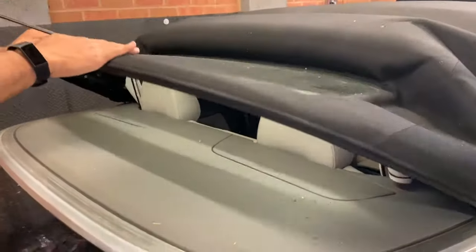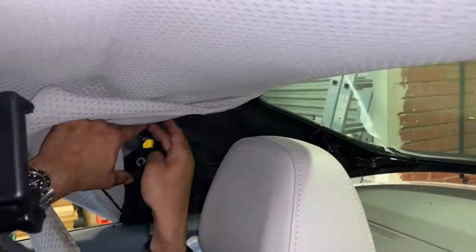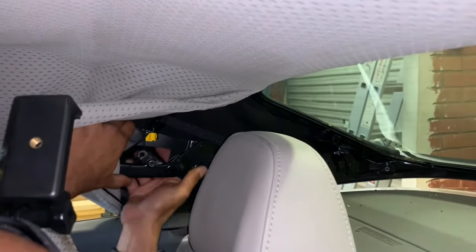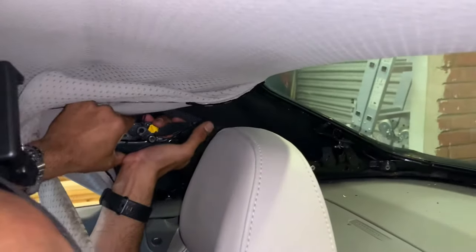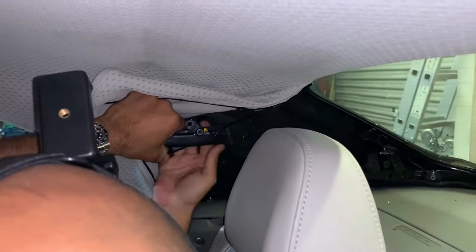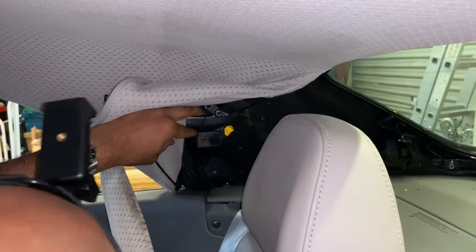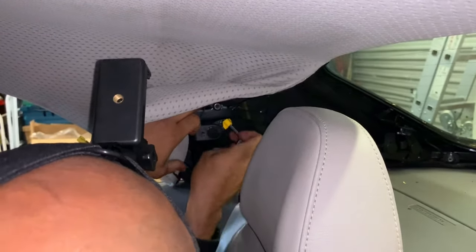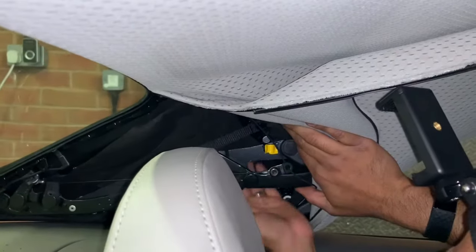Now go inside the vehicle to lock the tensioner. They say you use the key and put it in here, but first you need to get it close. Put your hand in and push that down, then push the other lever up. Once in position, you can put the manual key in if you wish and finish it off — it's already locked. Now lock this side.